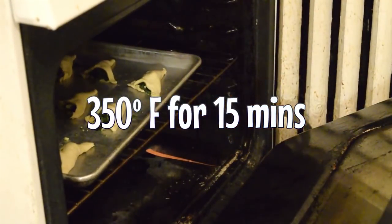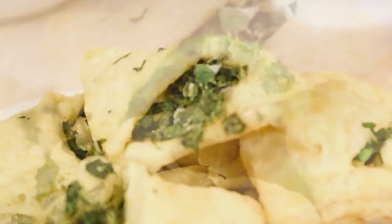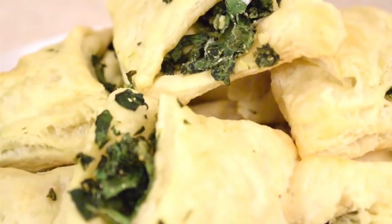Then you're gonna shove it in the oven at 350 degrees for 15 minutes, and make sure you don't forget about it, because if you do, it will burn, and it'll be a bad time for everyone.